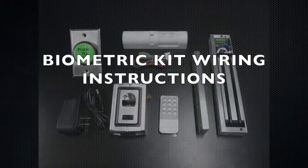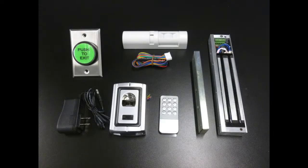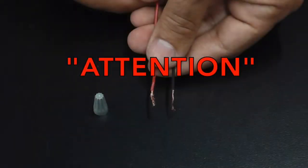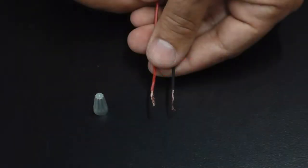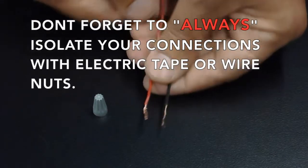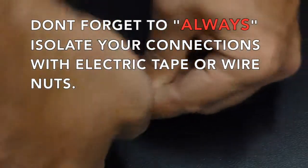Biometric Kit Wiring Instructions. Don't forget to always isolate your connections with electrical tape or wire nuts.